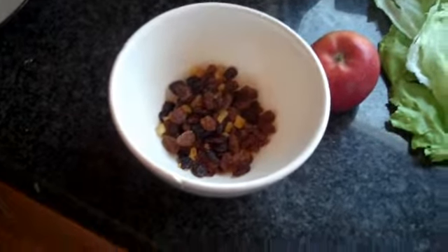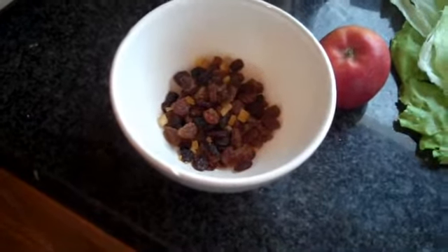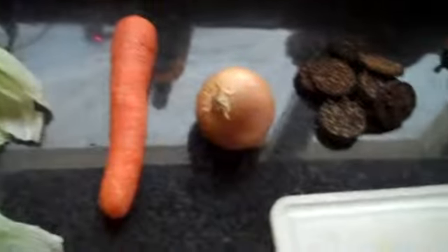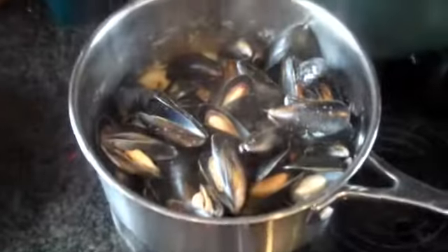Hello, this is my starter for Christmas Day. Some mixed dried fruit, an apple, lettuce, carrot, onion, black pudding, rashers, celery, nuts, prawns and mussels.